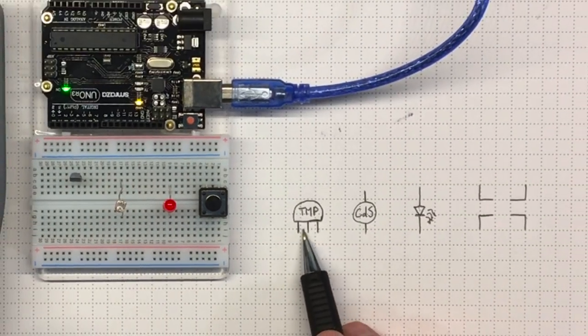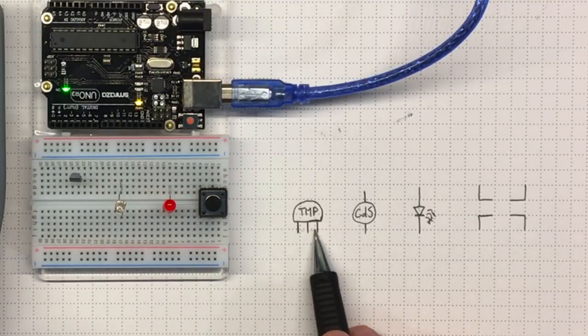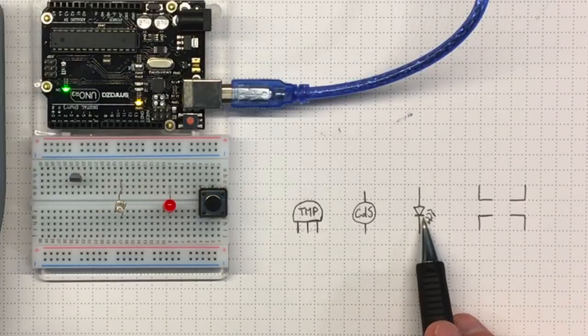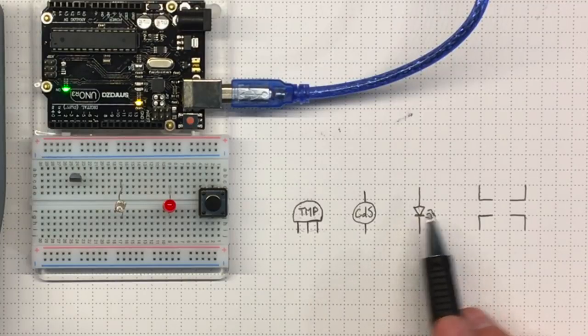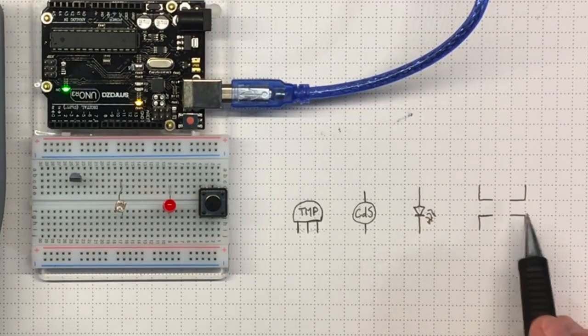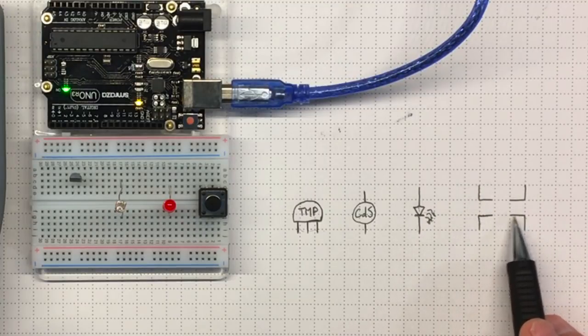I've drawn them schematically over here. Here's my TMP-36 lined up with the three pins coming out the bottom, my photocell, and my diode — this is the symbol for a light emitting diode. The arrow is a regular diode and the little wavy lines indicate it can give off light. The push button has four separate pins and I'll add more detail once I know how they're connected.